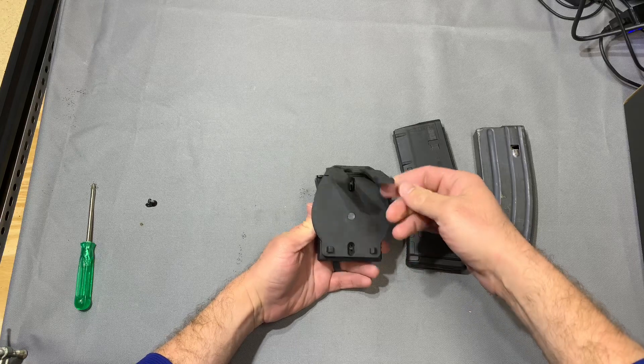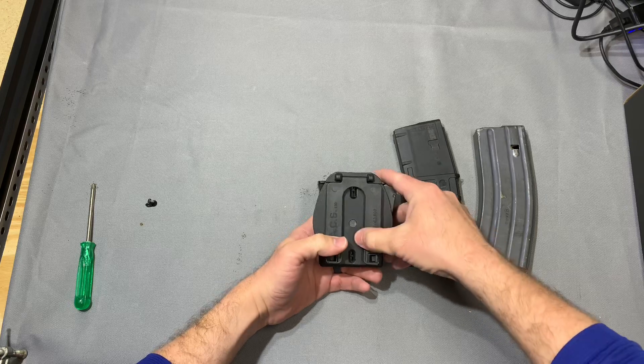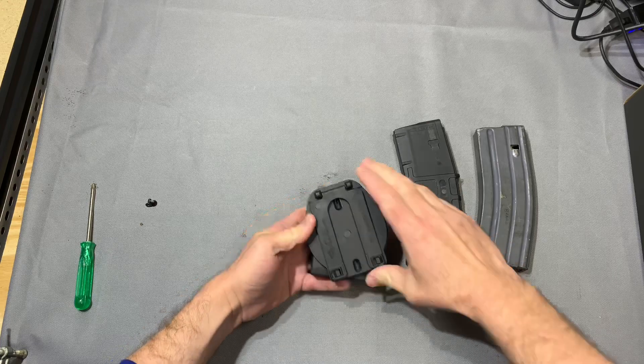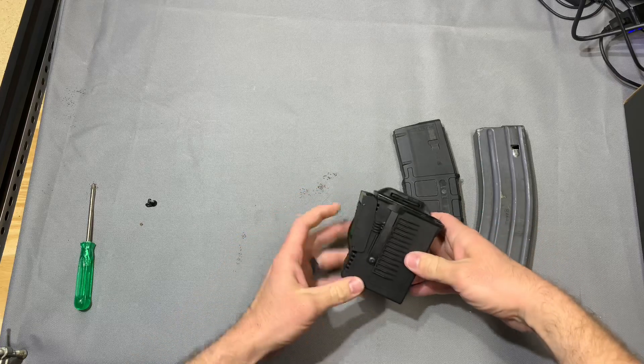It's got a nice stout belt clip here which kind of functions like a tech lock — you just spread out the foot once you get it around there, then push it in and it locks in place. And then obviously you would have the mount screwed in there.